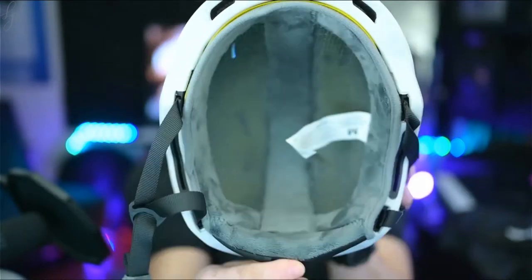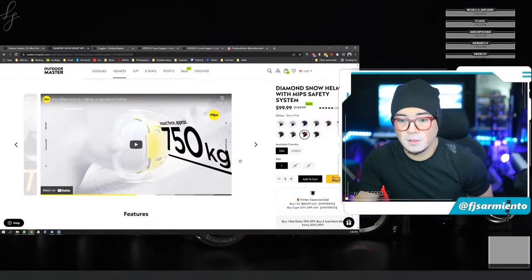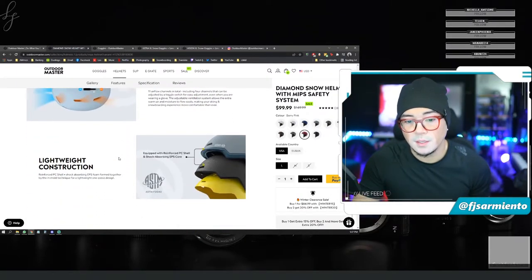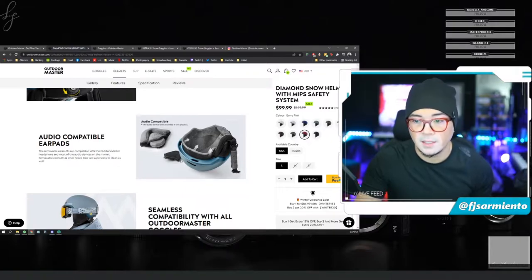Inside the helmet there's soft velvety material all around for comfort with the adjustment to loosen and tighten the crown. Putting it on with a beanie — you just loosen it up first, and depending on whether you're wearing a beanie, balaclava, or nothing at all underneath, just tighten that and you're good to go. It's a nice snug fit. I got a size medium — it's very lightweight on my head but it feels very sturdy and solid with that MIPS safety rating. In terms of specs, it can protect approximately 750 kilograms of impact force.